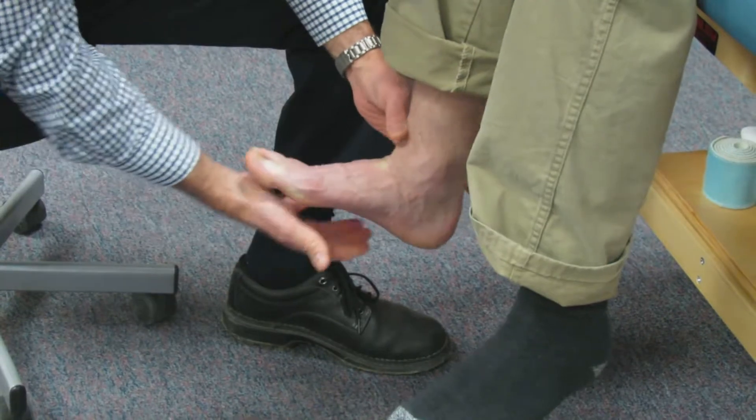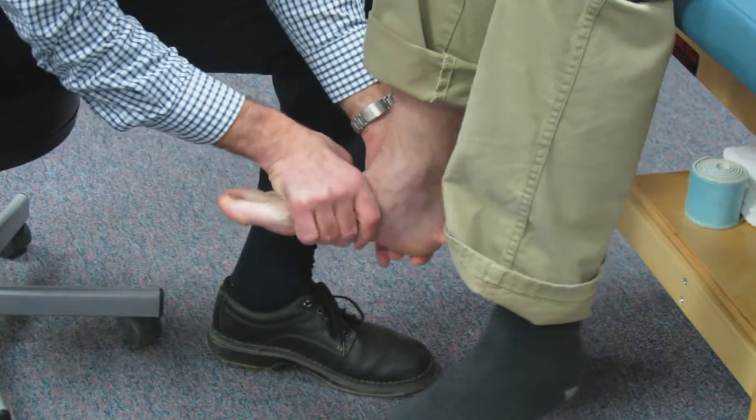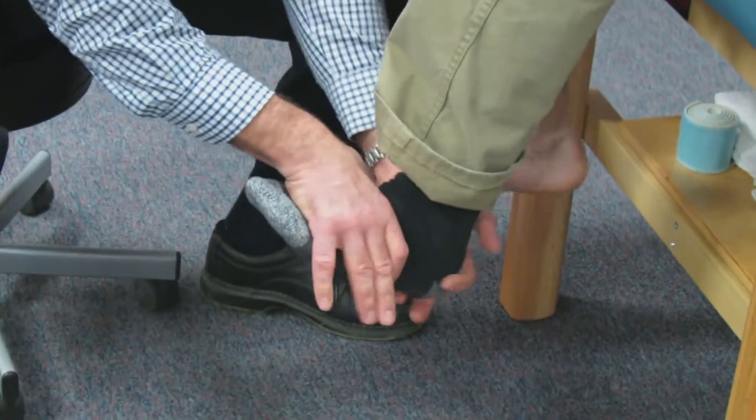I get about a 3-plus over 5. Let's hold the foot up — dorsiflexion — hold tight, we're at about 4-minus over 5. This side: 5 over 5.